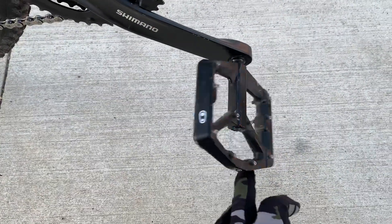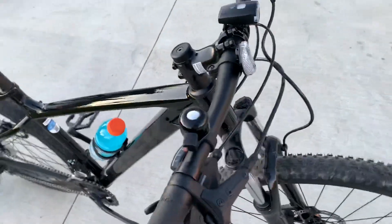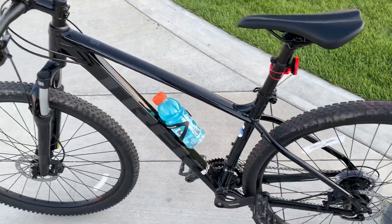One complaint about this pedal is that it gets scratched because it's black. Other than that I have no complaints — it's just scratched pedals, but who cares.